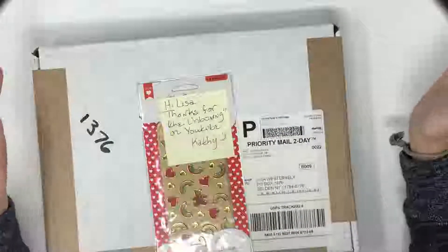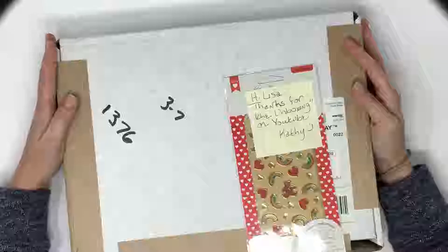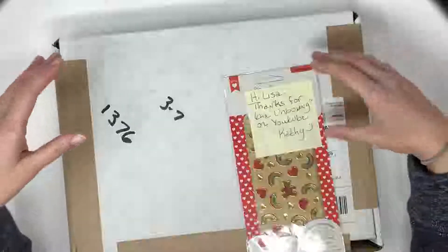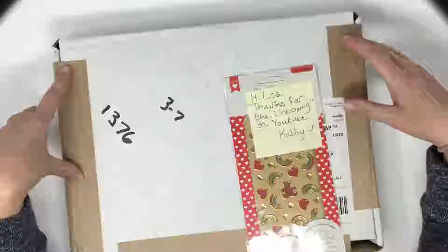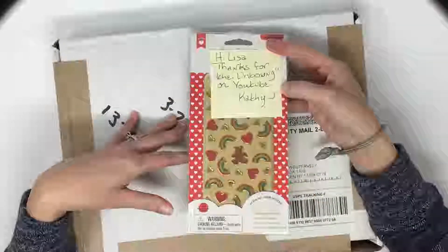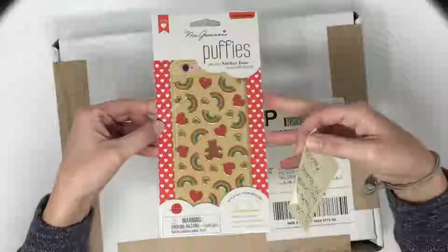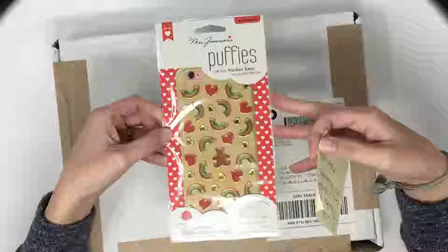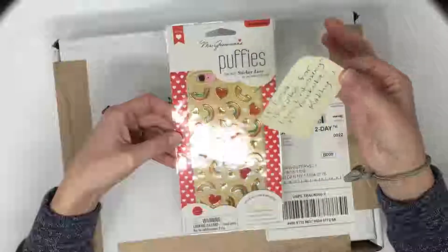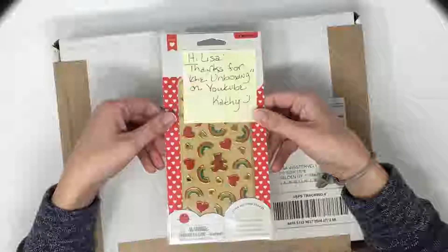Hey everybody, this is Lisa and I'm here to do a video on a Mrs. Grossman's order I put in from her website. Some of you might have seen my videos unboxing her new sticker club kit. I realized after seeing somebody else's video that a cute little set of puffy stickers — repositionable ones for your cell phone or computer — had been accidentally left out of my envelope. I emailed them and their customer service is amazing. Kathy got it out to me right away, so yay!